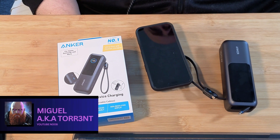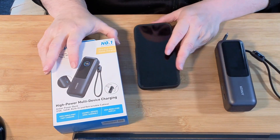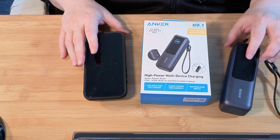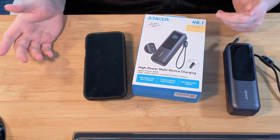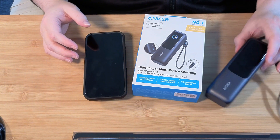Torrent Miguel, aka Torrent, coming back to another video. So this Anker product is making its rounds, or maybe I'm a little too late to the show, but this is a brand new product from Anker. It's the 165 watt charger, the high power multi-charging device — basically a power bank, but it's brand new.